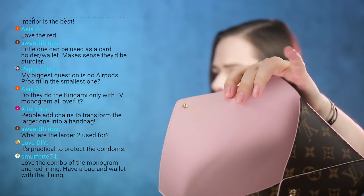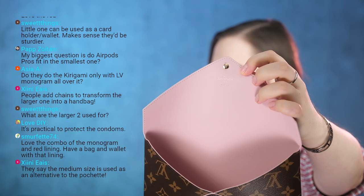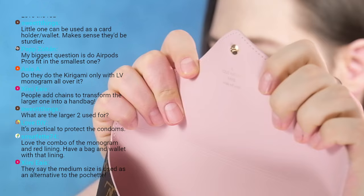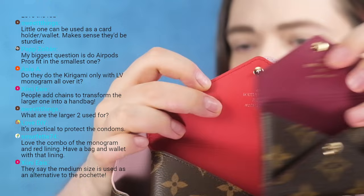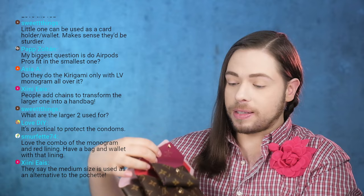These are made in Spain, Italy, the US, and France. Mine were made in France — it's kind of difficult to read with the pink colorway, but the medium size shows the contrast more clearly. The raspberry or burgundy smallest one is also made in France. They are produced in a variety of countries.